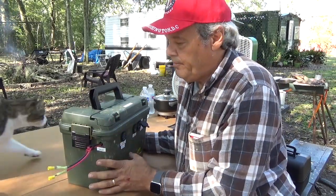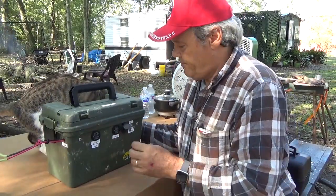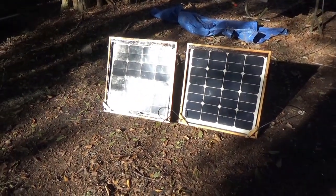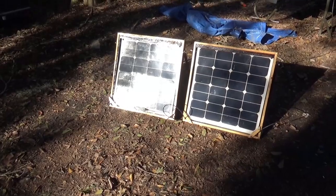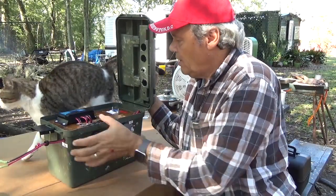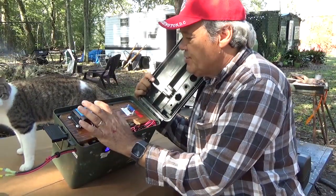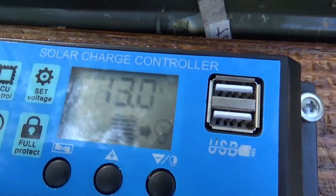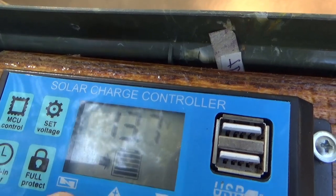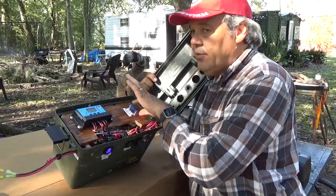This is my solar input — when I charge it with solar power, I can do that. Let's show you what I got. Turn it on — I got a switch right here. This shows you the voltage of course. This is a charge controller; it's not that expensive. Solar in, the battery, and power out.